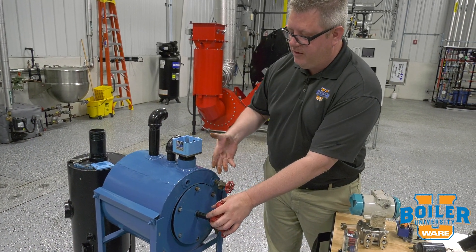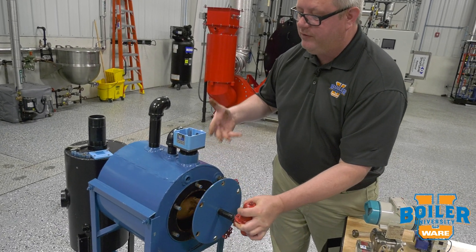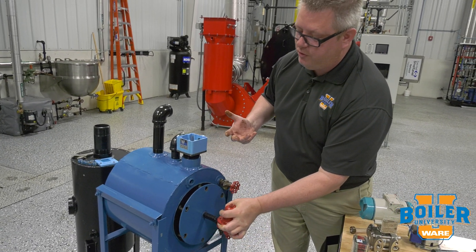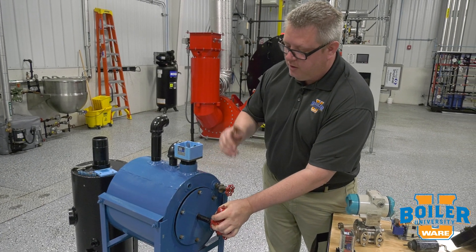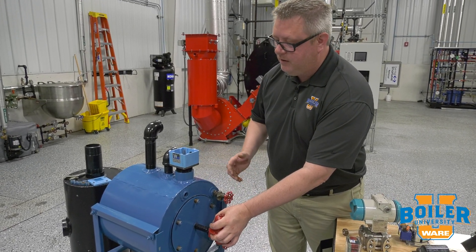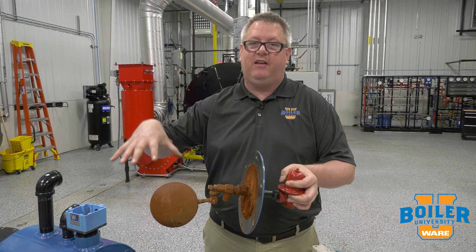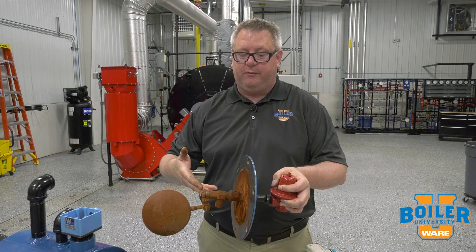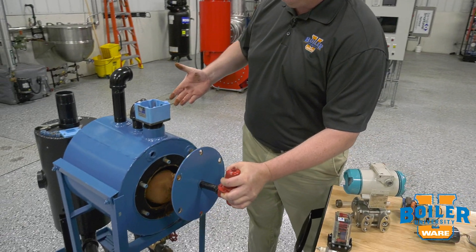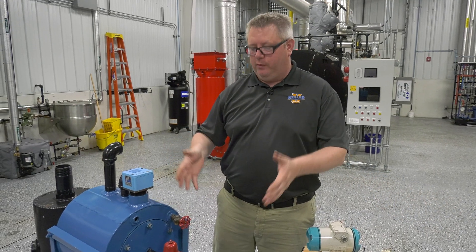One downside is that because all the mechanisms are inside the tank, in order to troubleshoot it we may have to remove the bolts and mounting plate - meaning we'll have to drain the tank to get it out. In short, an advantage is easy-to-find replacement parts. The downside is it's inside the tank, so we've got to pull it out and remove it.